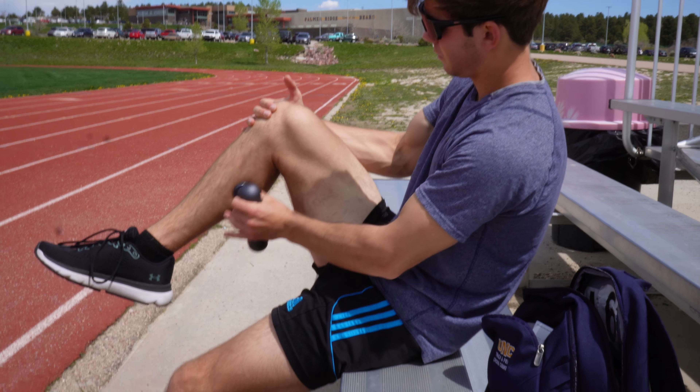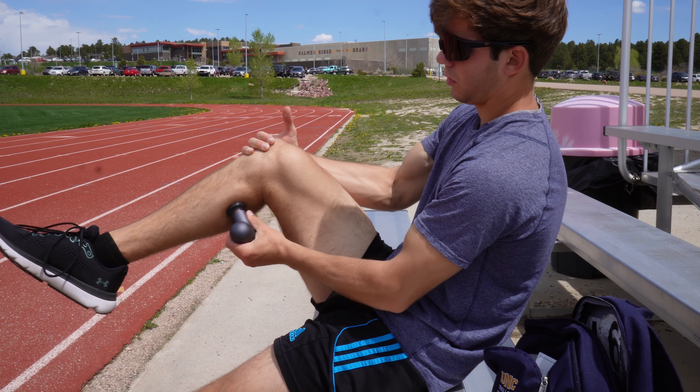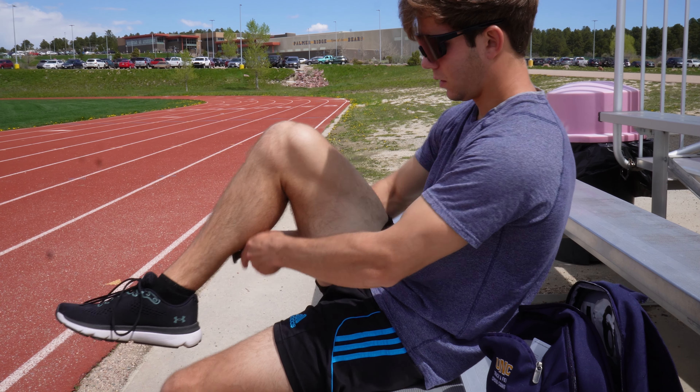How are we feeling? I'm feeling pretty good. Got to get right for training. I'll do this maybe three to five minutes before each session if I'm sore or tight — it helps me open up.